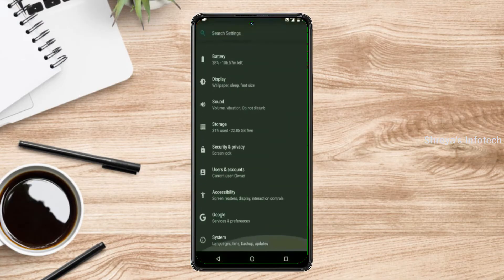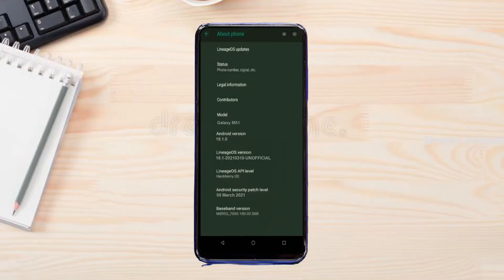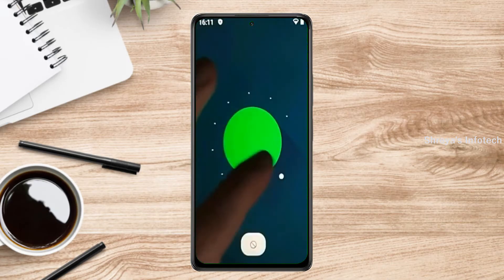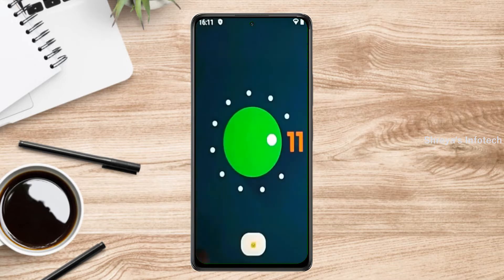Hi friends, my name is Shyam and you are watching Sreya Computer Tech Channel. Today is the good news for Samsung Galaxy M51 users. Android 11 easter egg is really easy for these users.